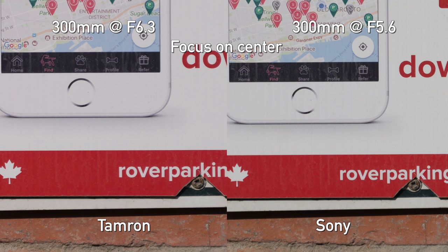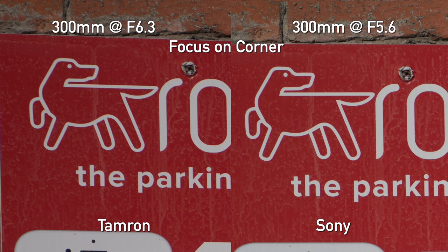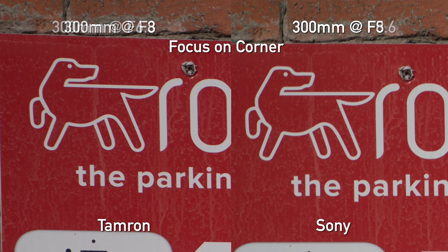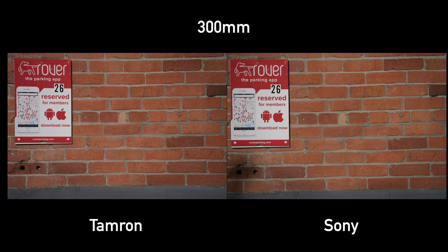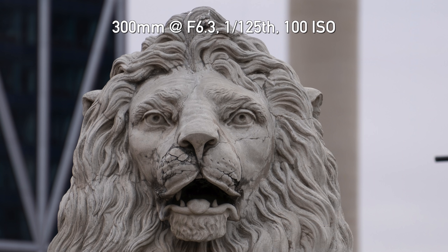At 300mm, where you're going to use a lens like this quite a bit, it's a similar story in the center — the Tamron wide open seems slightly sharper, and once you stop down they're basically on par. But corners are a little different at 300mm: the Sony 70-300 has better corners. Keep in mind we only have one of each lens to sample, so there's going to be some variety. But also, the Tamron has major distortion at 300mm — you can see it in the example here, and it's brutal. You can correct this distortion in post, but it does weird things to the corners. So at 300mm, stick to the center on the Tamron.